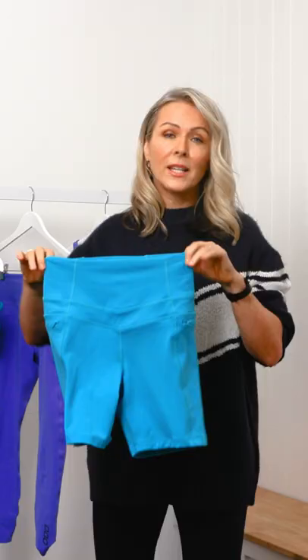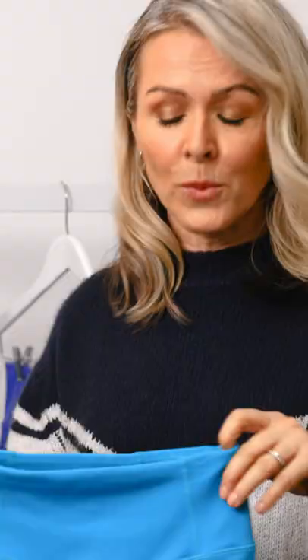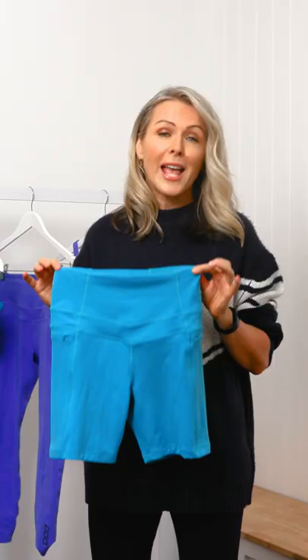It's a game-changer when it comes to really cinching you in. You're not going to want to wear any other type for your workouts, and we're doing them in Aquabuzz and Ultraviolet.